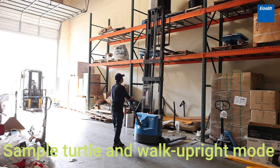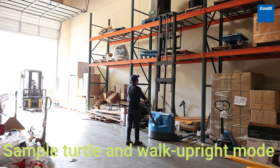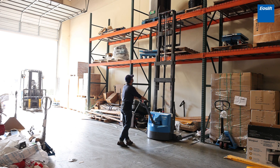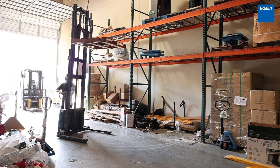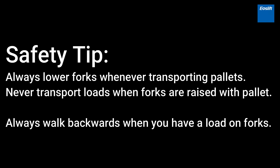Sample demonstration of Turtle and Walk Upright Mode. Always lower forks whenever transporting pallets — never transport loads when forks are raised with a pallet. Always walk backward when you have a load on the forks.